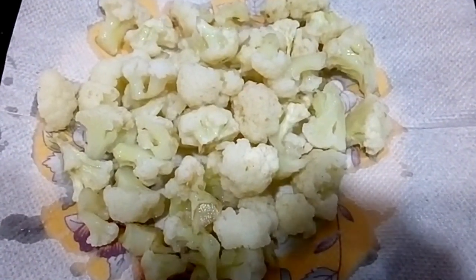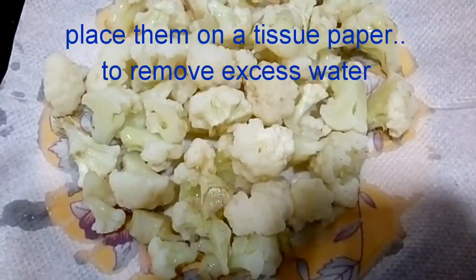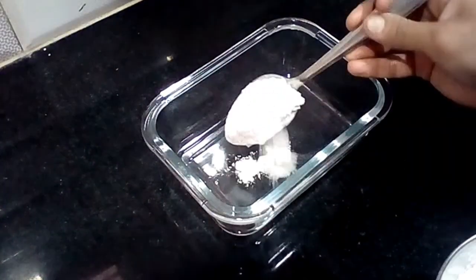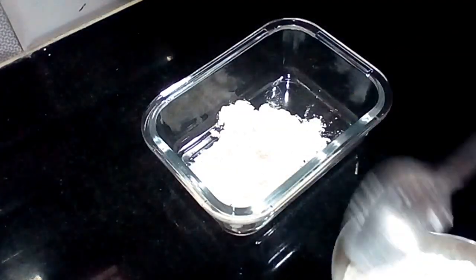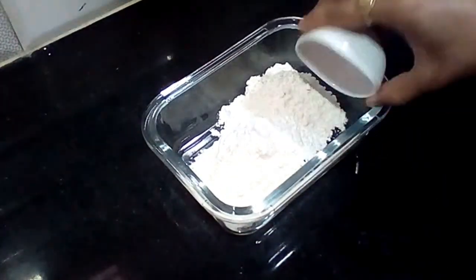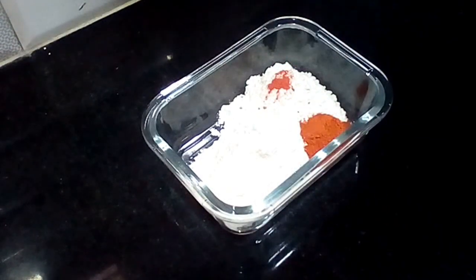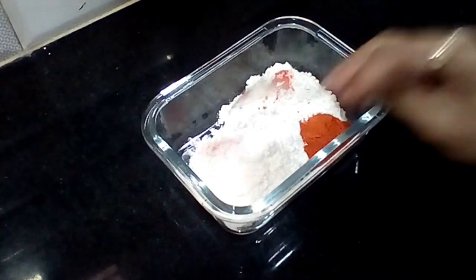Transfer to your plate. Now we will add 3 tablespoons of corn flour and a little bit of food color. The food color is optional — according to your color preference, I will be adding a red color in a bit.